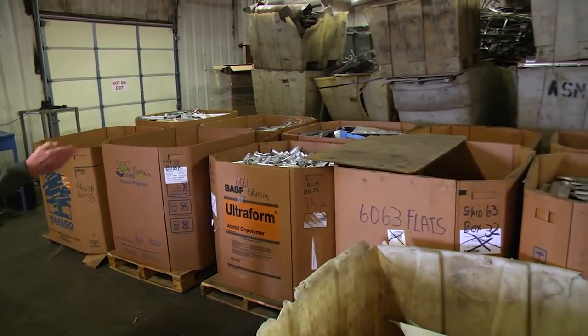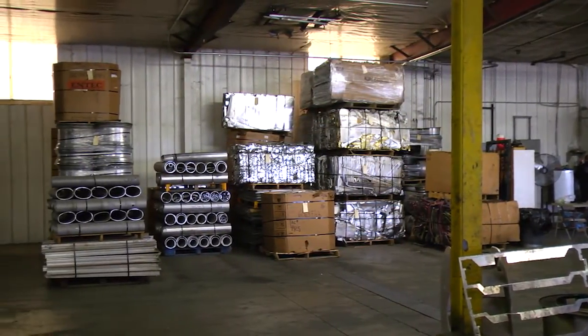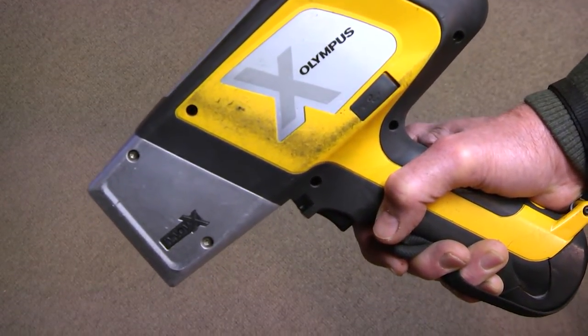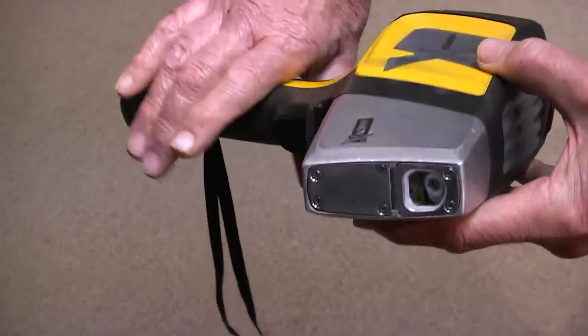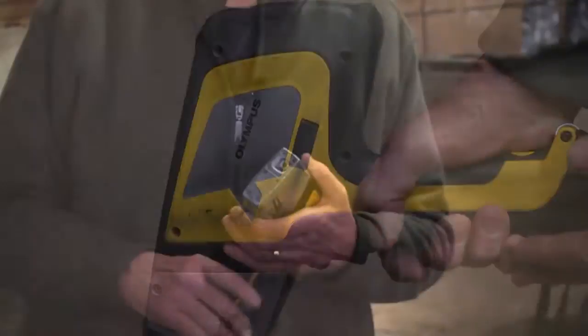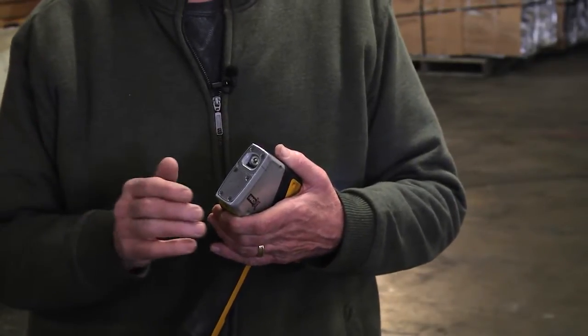This facility here is where we do all of our processing. We are currently on our second edition of the Olympus gun — I believe this one is two years old. We had the previous model for about four to five years. It was still operational; the only reason we changed was the newer model had an enhancement of a library.